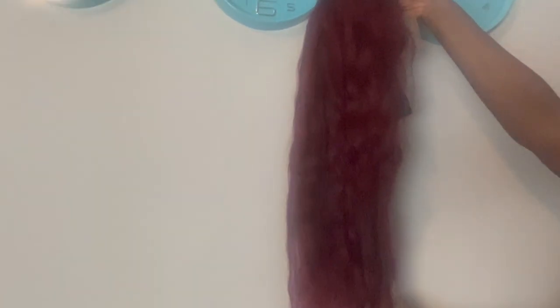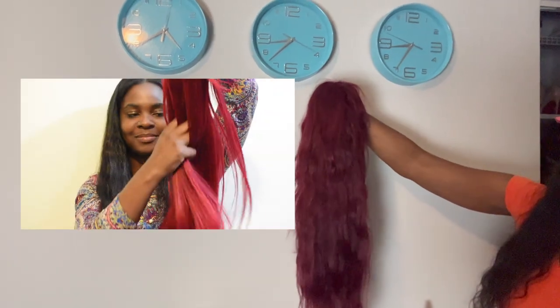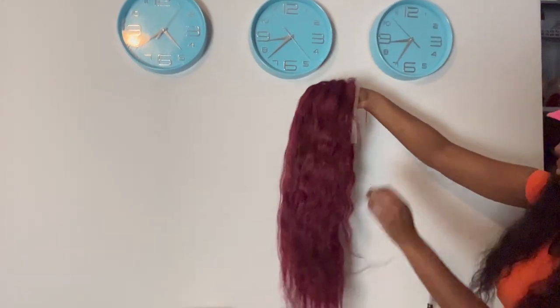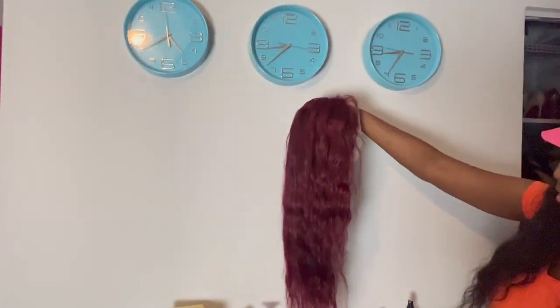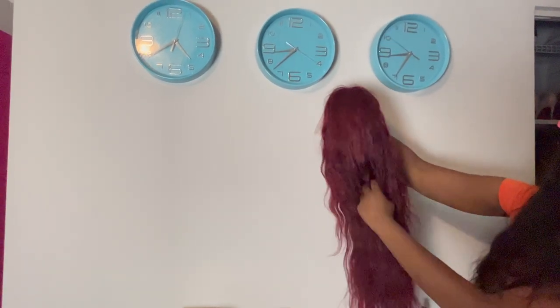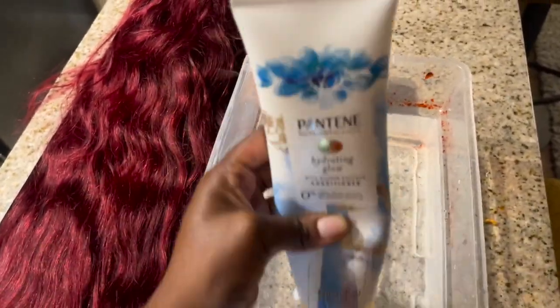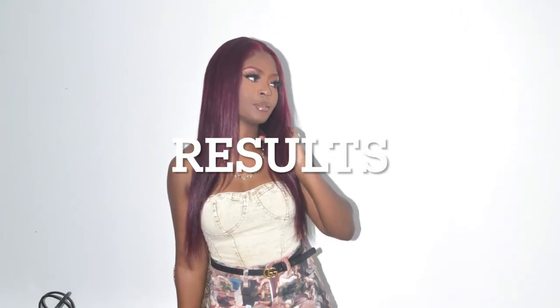This is how the wig looks after it dried, and I'll show you what it looks like versus how it originally looked. The wig got darker — it basically went from cherry red to cranberry. But I was trying to get cherry coke, so I decided to dunk it again. This time I used conditioner instead of shampoo, used another bottle of mahogany, and repeated steps one through five.